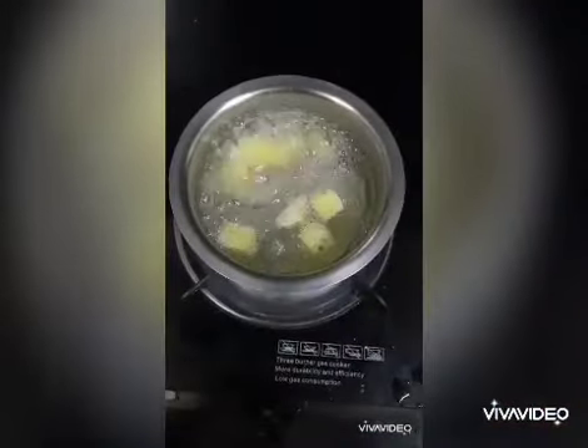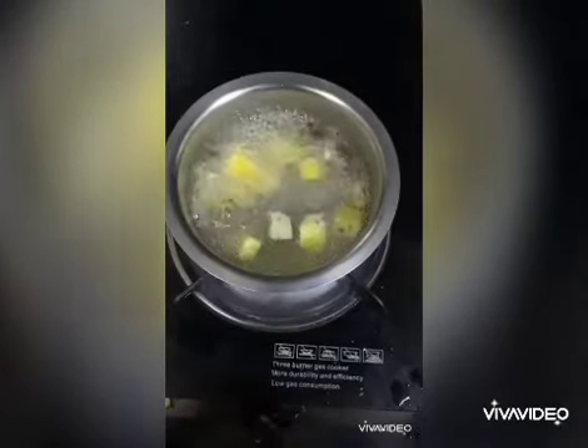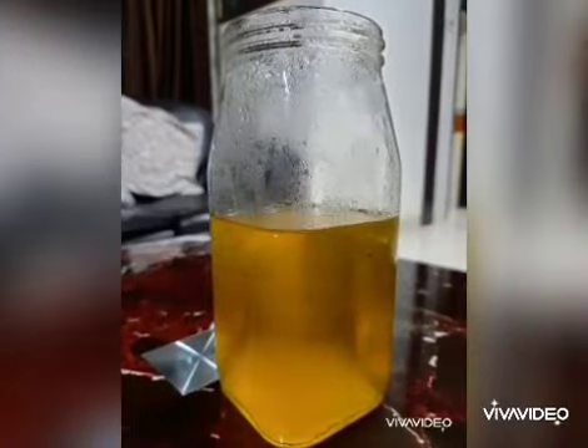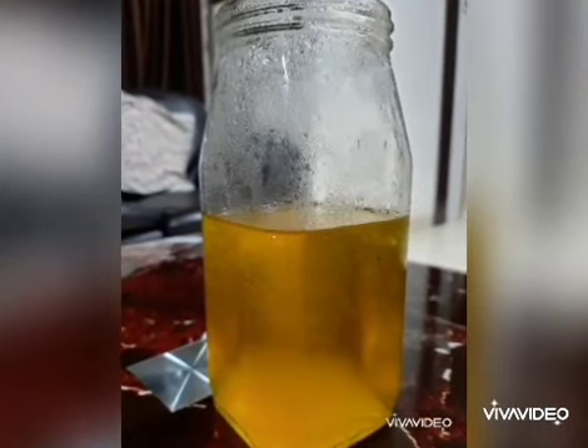While the gelatin is refrigerated, take some pineapple and cook it in boiling water. You have to completely cook the pineapple. After refrigeration, the sample has become solidified into a jelly-like semi-solid structure.